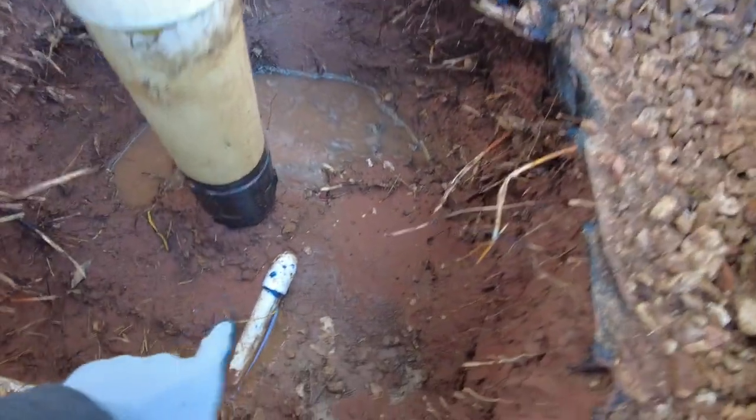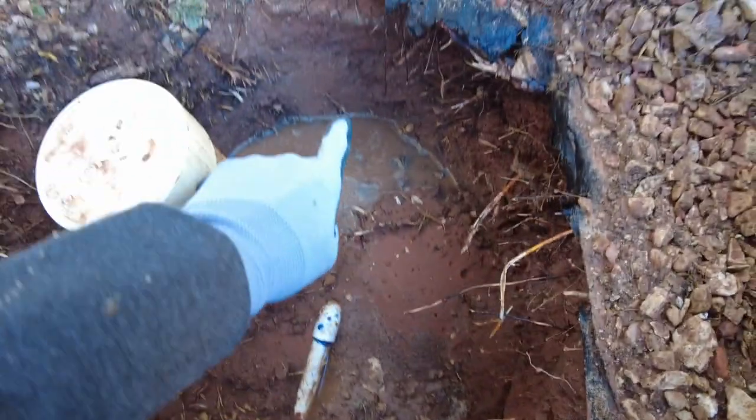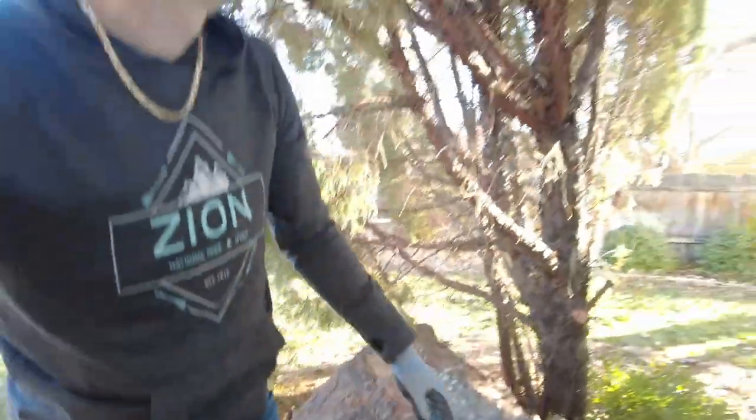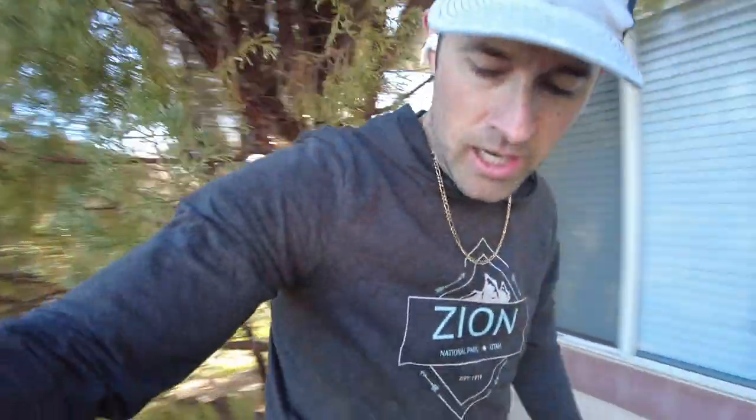We thought that was the only water main, but over here — right after I turned off the camera — it decided to explode and shoot right up my crotch, blasted this tree, and I felt horrible. Had to run out and turn off the water main. So we're going to get this excavator going as quick as possible, dig this out, see what we can fix, and get some water back into the house.